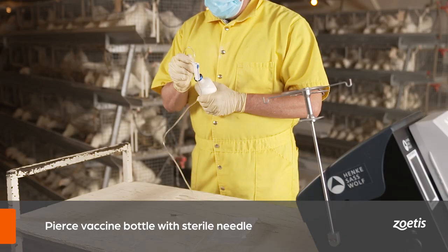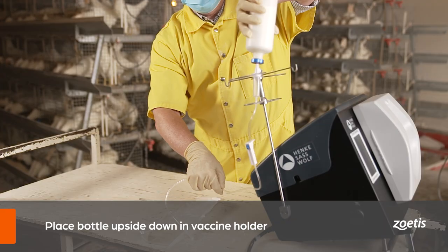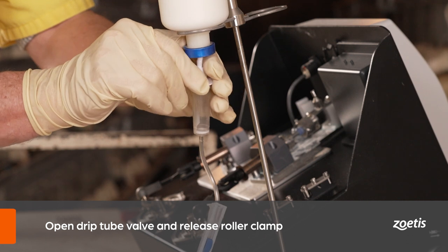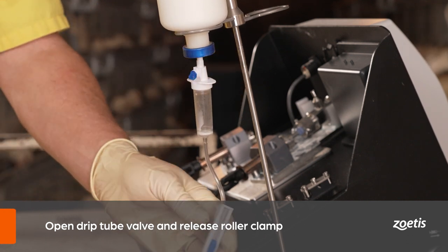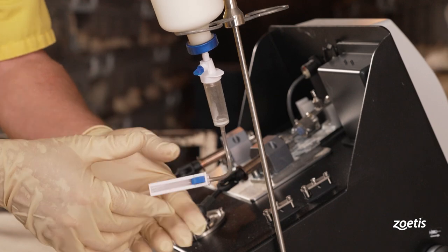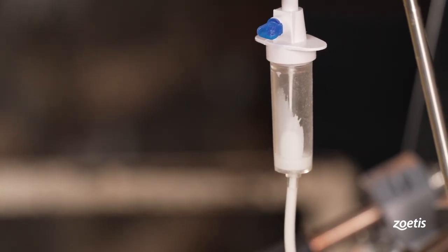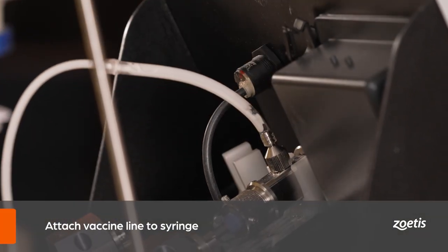When setting up the vaccine, first pierce the top of the vaccine with a sterile needle, then insert the drip tube through the same hole. Place the bottle upside down in the vaccine holder. Once the bottle is in the proper position, open the valve on the drip tube and release the roller clamp so the vaccine begins flowing into the drip chamber.